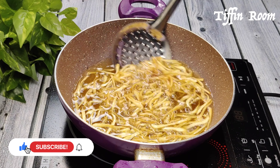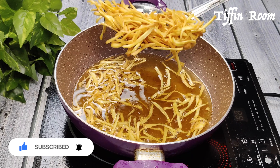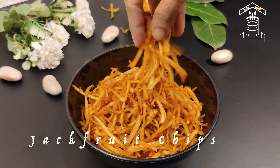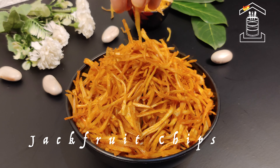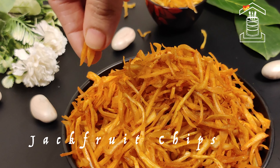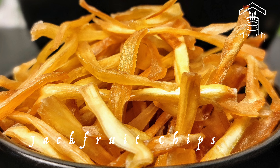Crispy, spicy, and salty raw jackfruit chips are ready! Let me know how you like it in the comments below — a perfect companion for a rainy evening.